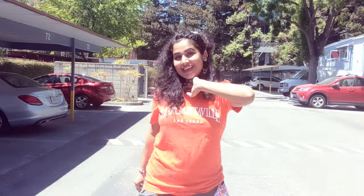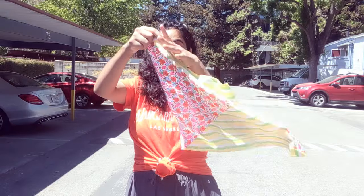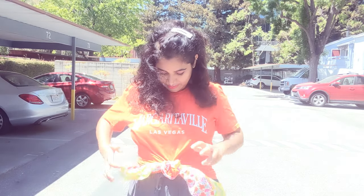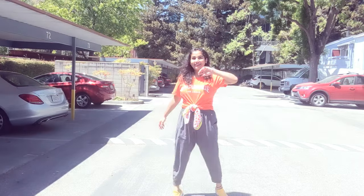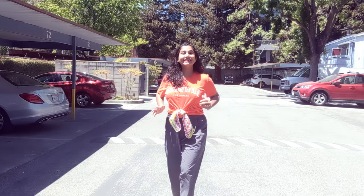The next style again involves the front knot like we did in the first one. You have to knot the t-shirt and then use a scarf — you can make a flower over here with this type of scarf. It looks like a stylish look and it's very beautiful.